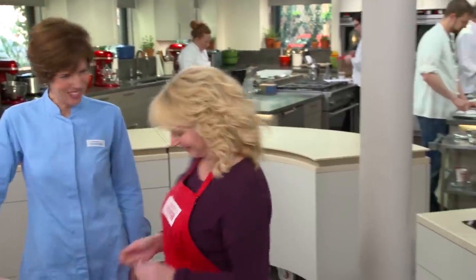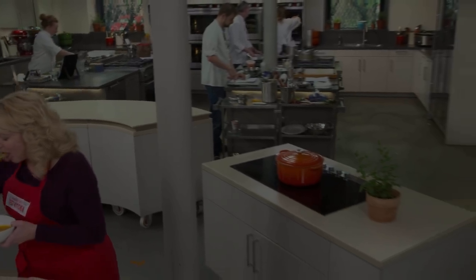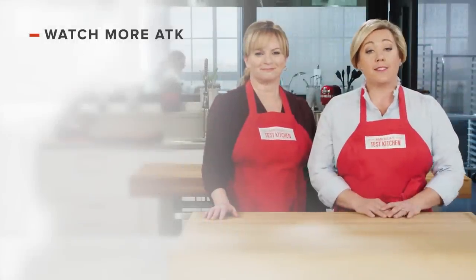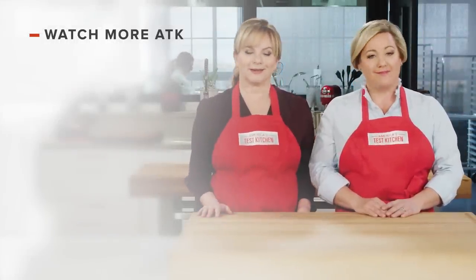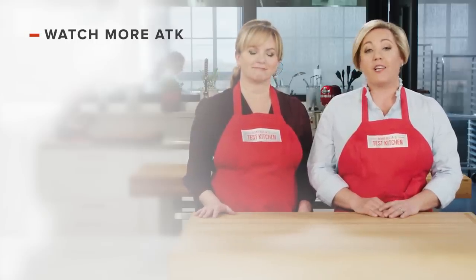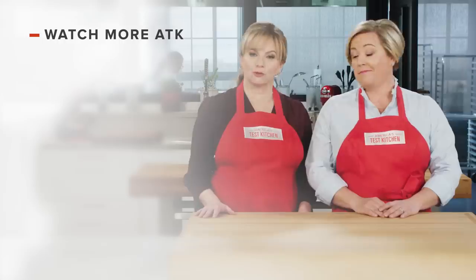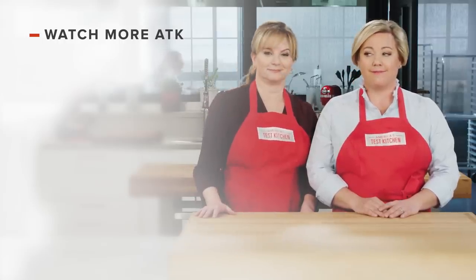Thanks so much, Becky. You're welcome. You can come over for Thanksgiving anytime — I'll be there! Thanks for watching America's Test Kitchen. Leave a comment and let us know which recipes you're excited to make, or you can just say hello. You can find links to today's recipes and reviews in the video description. Don't forget to subscribe to our channel. See you later!